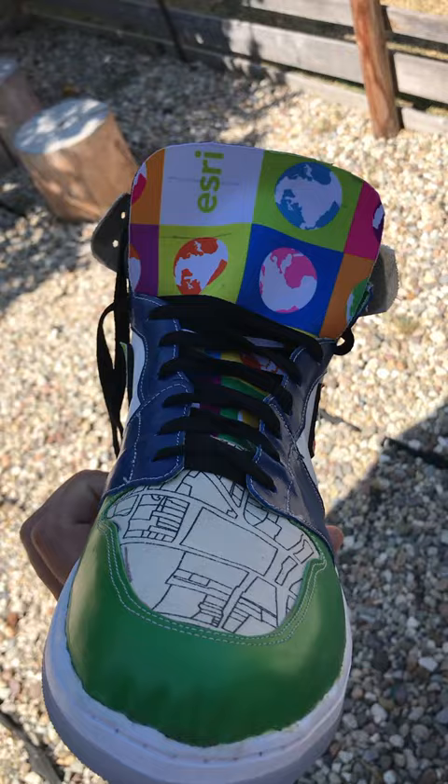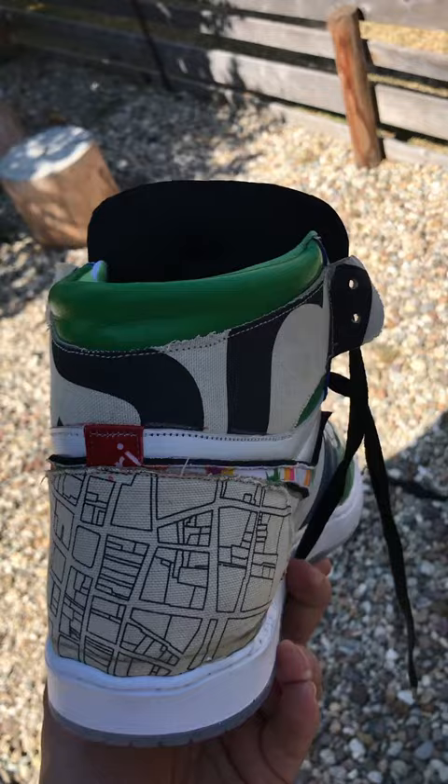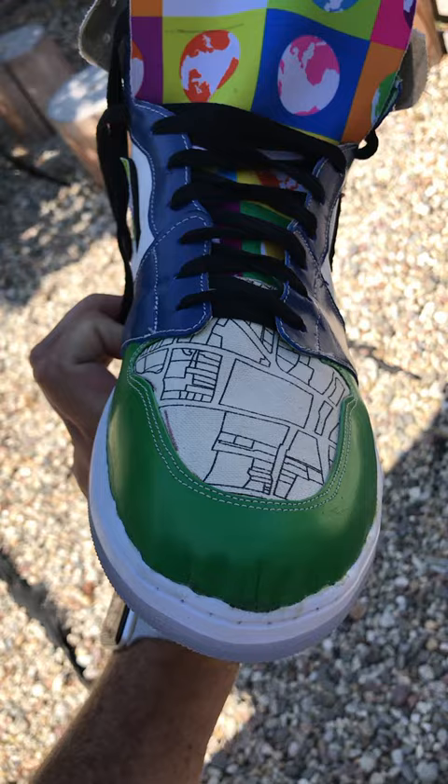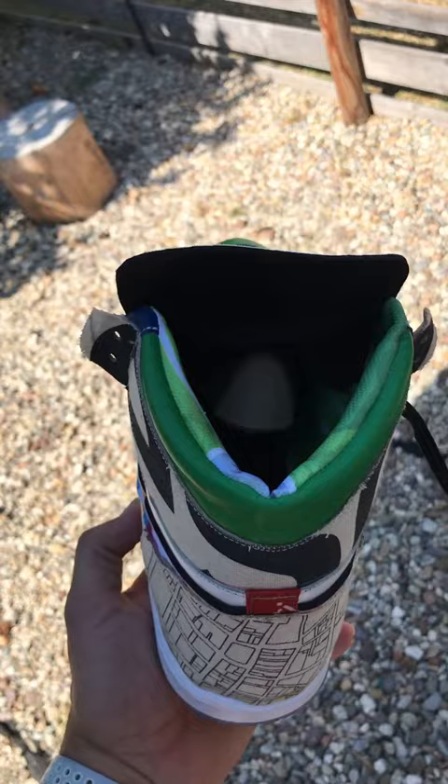I really cannot believe that I got this far and it fell apart on me. But anyway, lessons learned — keep pushing forward. Disappointment, but at the same time, progress. It's only the third time I've attempted to make a shoe, and this is the first time on my own, so I don't feel that bad.